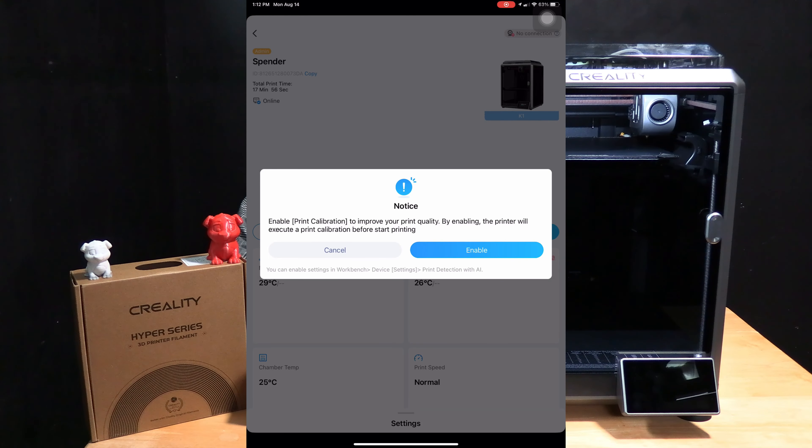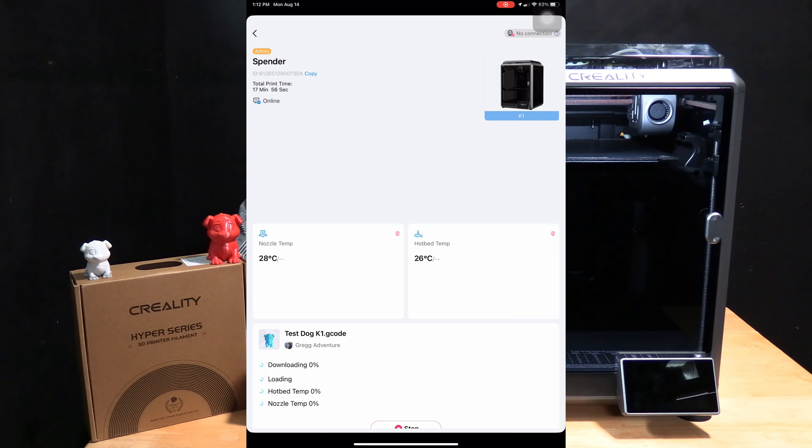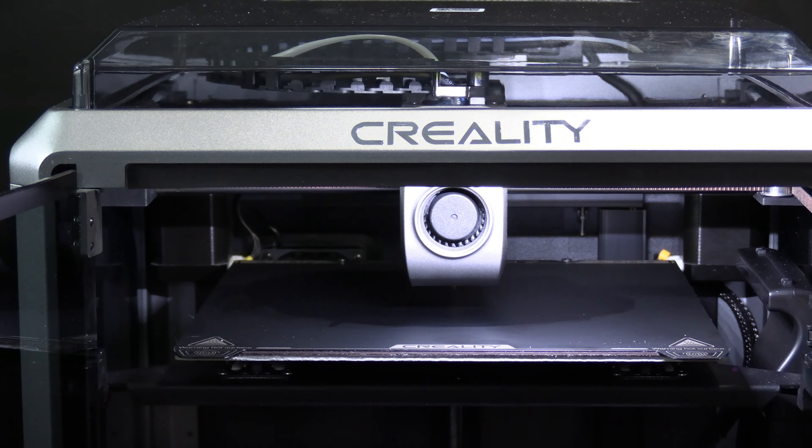If you'd like to have the printer run a calibration before the print, you can say enable, or you can cancel. I will go ahead and say cancel because I just ran a calibration. And as you can see, Creality Cloud has set the file to the K1 3D printer. And let's see how it does.